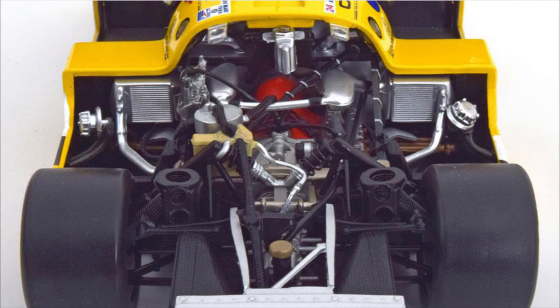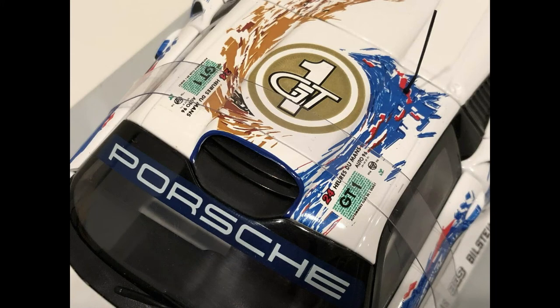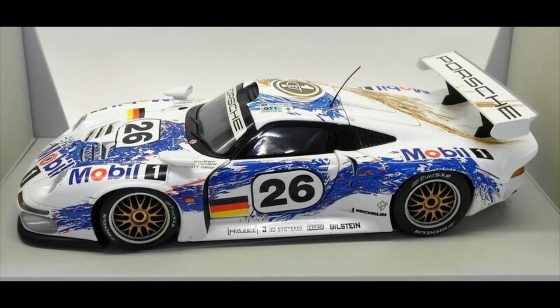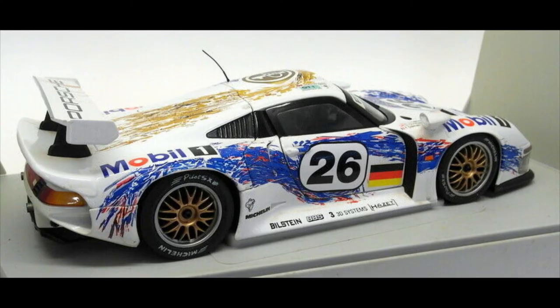And now the Porsche 911 GT1 — even though it's called a 911 GT1, it did pretend to be a 911. It did not win, but it gave a hell of an effort.